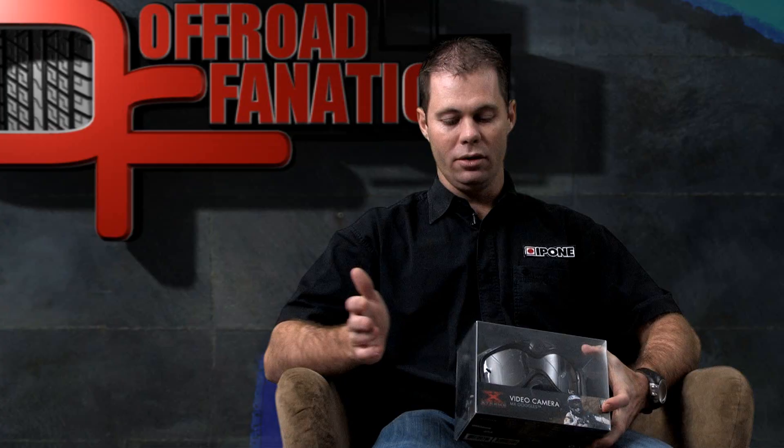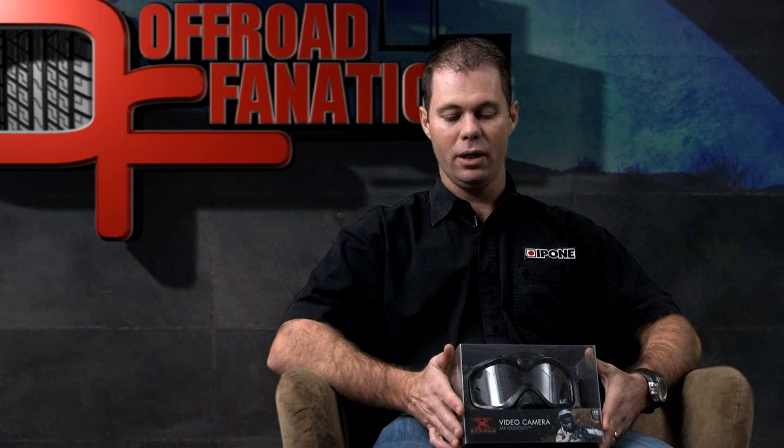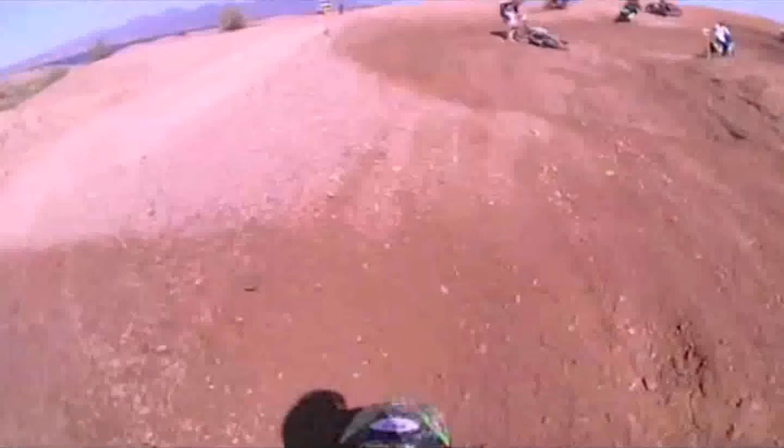Just to give you some basic information on the product, it's a 720 HD video camera with the ability to take 5 megapixel still images as well.